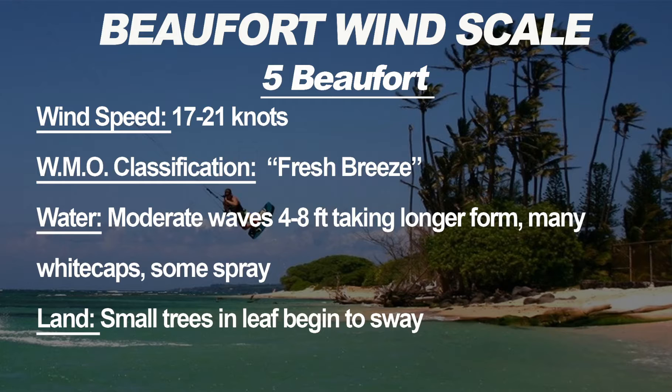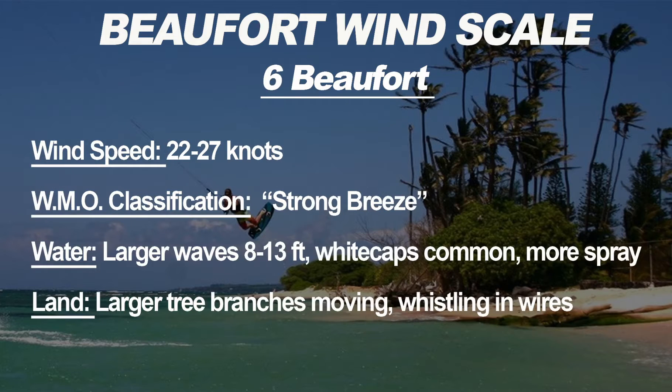Six Beauforts is 22 to 27 knots, WMO classification strong breeze. Large waves of eight to thirteen feet, white caps everywhere, and quite a bit of spray coming off the waves. On land you'll see larger tree branches moving and hear whistling from telephone and electrical wires — this has proven very accurate. Depending on wind direction, you may not have eight to thirteen foot waves locally. In this wind range you need to be extra careful due to the high power.